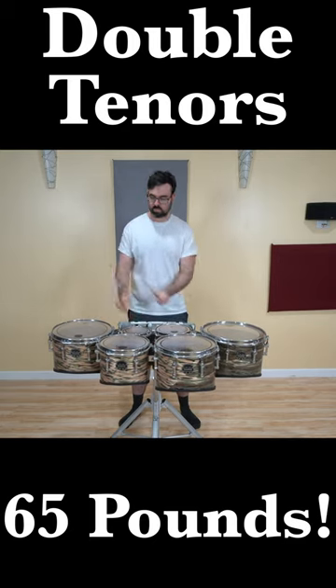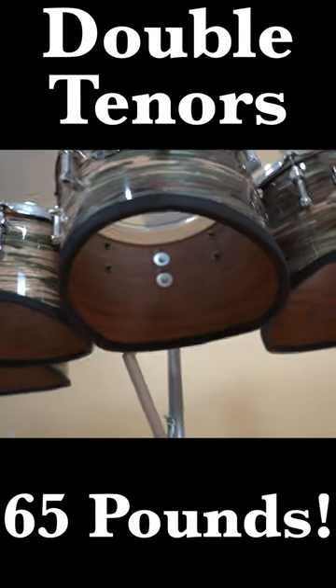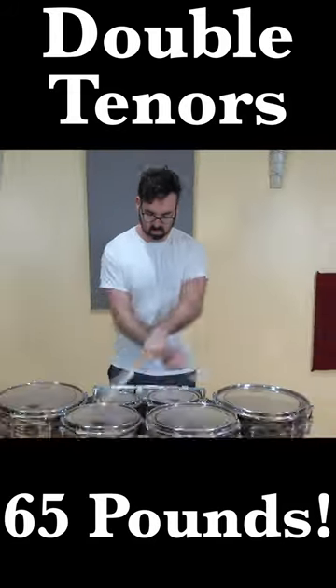An interesting thing with the marching tenor drums is they do not and have never had any type of bottom head. It is all open down there. But I say, what if they did have bottom heads?